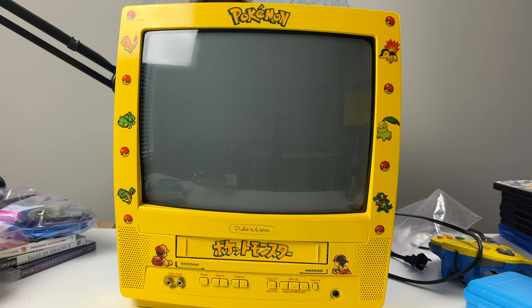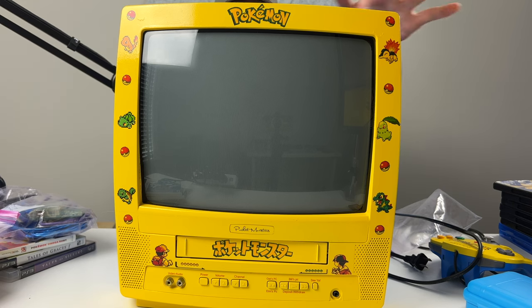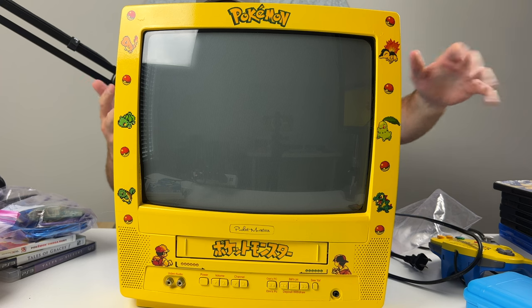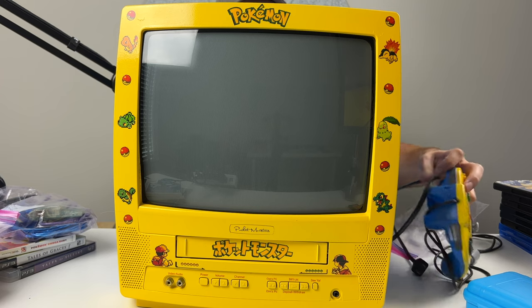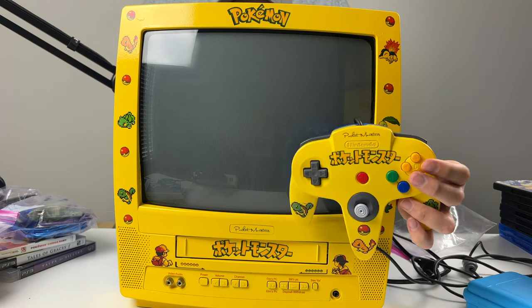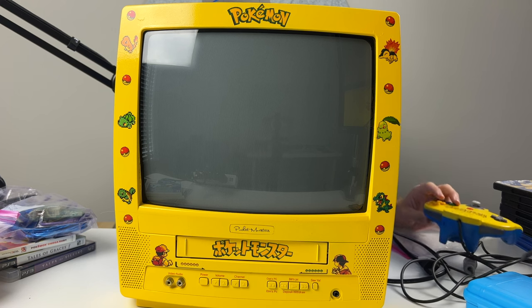Last but not least in this collection we have this really cool custom painted Pikachu themed CRT TV. It is custom painted yellow and blue on the back. We also have a matching custom painted N64 controller. Not sure who painted it but it's just a pretty cool set.